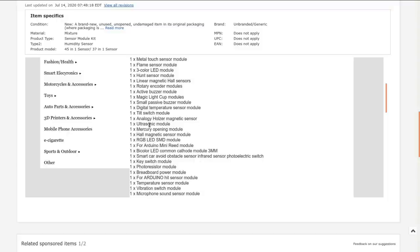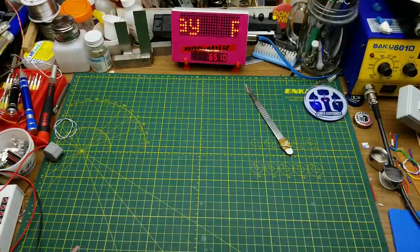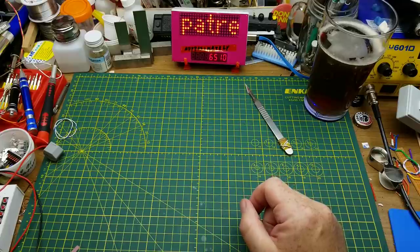Also included: a three-color LED module, a 'hunt sensor' module (no idea what that is), a magnetic Hall effect sensor, rotary encoder, active buzzer, 'magic light cup' modules, passive buzzer, digital temperature sensor, tilt switch, analog Hall magnetic sensor, ultrasonic module, mercury tilt switch, RGB LED surface mount, mini reed switch module, bicolor LED, obstacle avoidance sensor, key switch, photoresistor, breadboard power module, vibration sensor, various microphone sensors, large reed switch module, optical braking module, buck module MP1584, SD card reader, PS2 joystick, flashing LED module, DS1302 real-time clock, and a water level module.